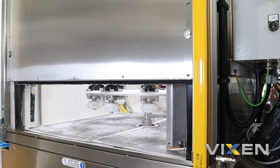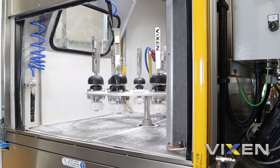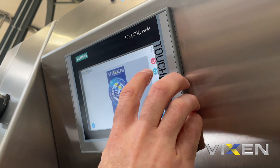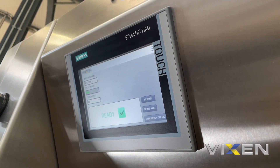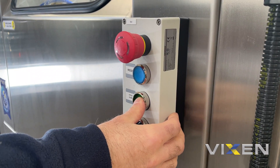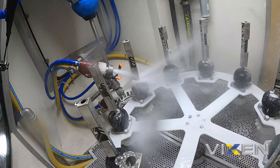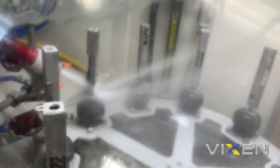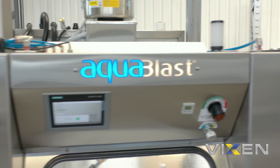The components you can see here are just dummies — we've created them for machine testing. This machine is actually using our 60 grade aluminium oxide, which is quite coarse. That's a customer request to achieve a specific finish.